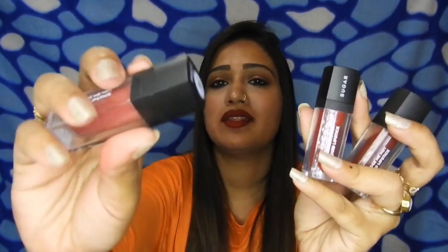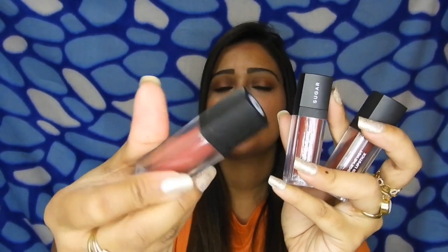I have noticed that some Sugar caps don't have 'Sugar' mentioned on them, while others do. I'm not sure what the difference is — maybe the formula is different. They have come up with new shades, so you get to choose from around 20 shades — a really vast range. These are just five that I really liked and purchased for myself. This is not a sponsored video.